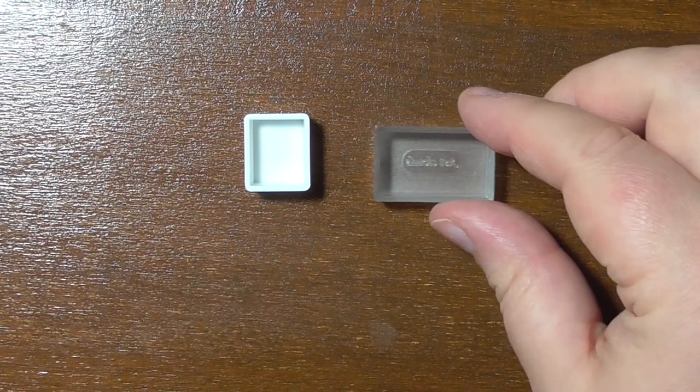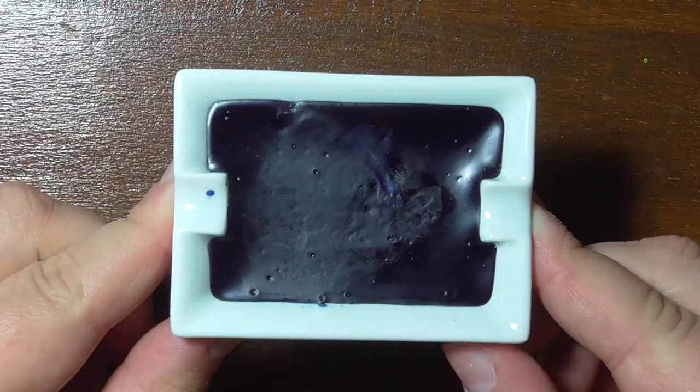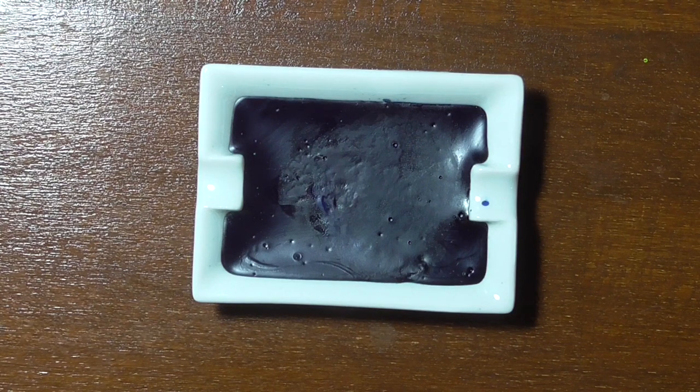Hello you wonderful people! Pans with watercolors come in many sizes. Most common are the half pans and the full pans. And then there are the Blox 18ml ceramic pans — they are huge.